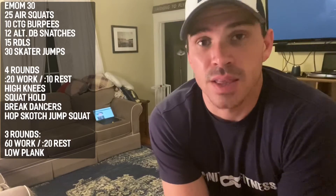Hey guys, it's Coach Jack from Infinity Fitness. Got one of my best buds Bell here. We're going to take you through Wednesday, April 23rd's workout. First circuit today is going to be a 30-minute EMOM — five different exercises, running back through those until we reach the full 30.